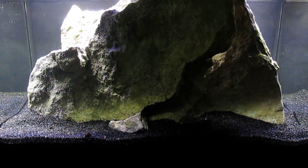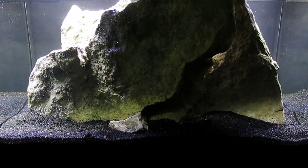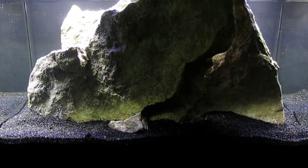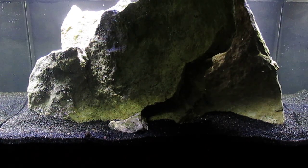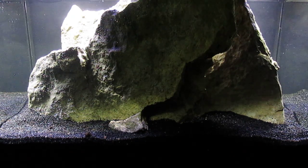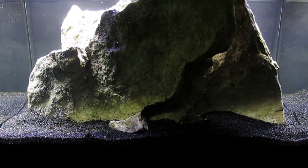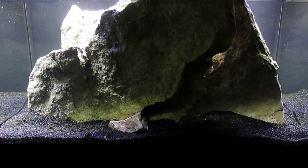I wound up using some of that microwaved substrate to rescape the tank, but also added some more compost and some more coal slag. A friend of mine is attempting to use epoxy to glue these creek rocks together so that they will stand alone. We're still trying to get that to work — the epoxy doesn't want to bond to this rock from Kentucky; I think it's sandstone.